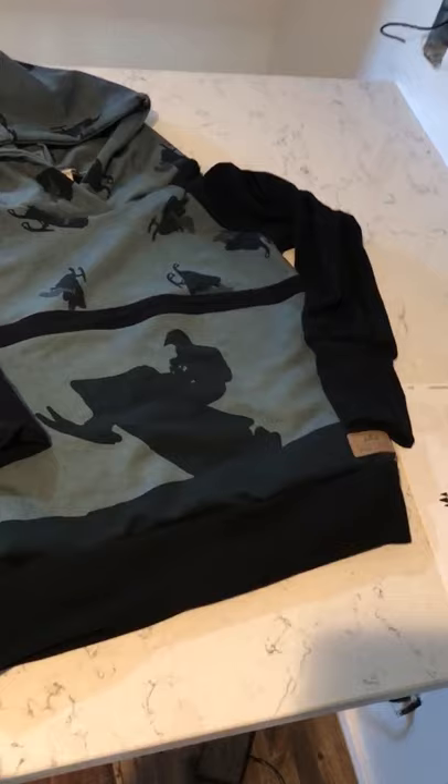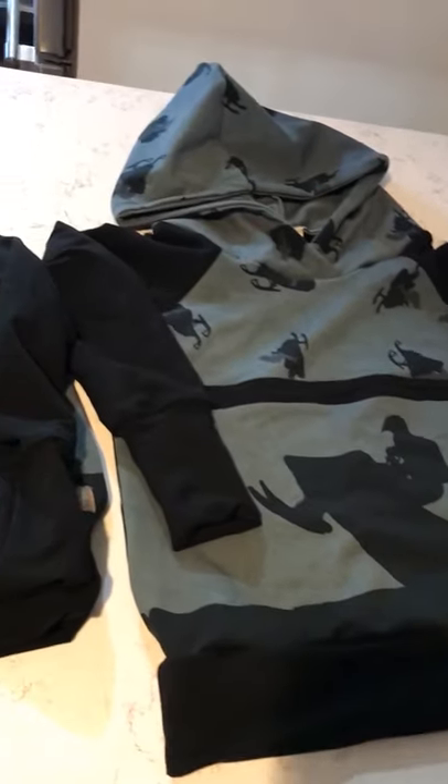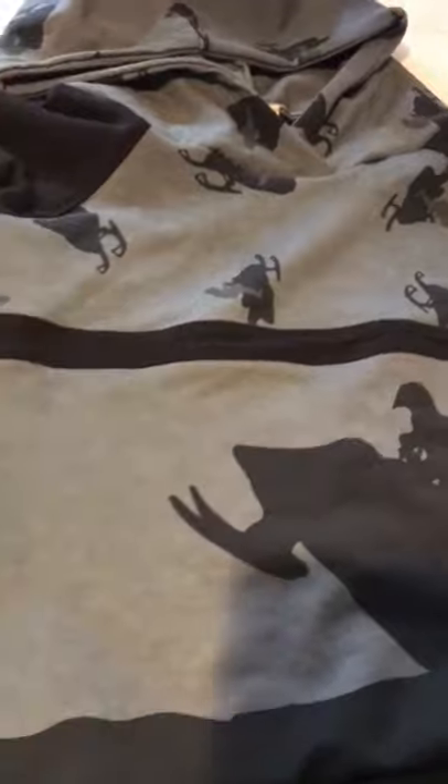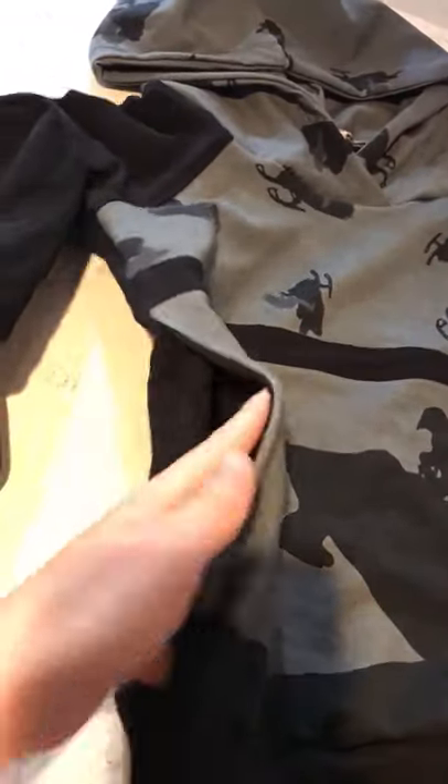I'm just checking everywhere to make sure there's no loose threads and that there's no lint and everything looks great. I have two matching sled hoodies for a custom order for a couple of brothers.